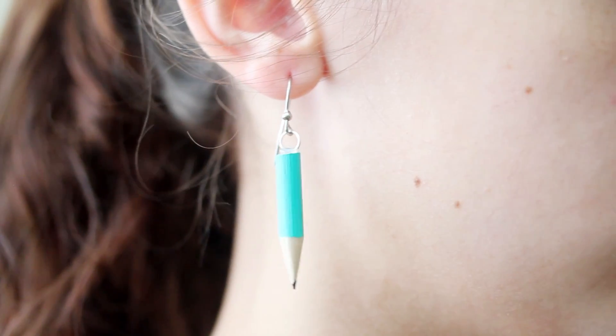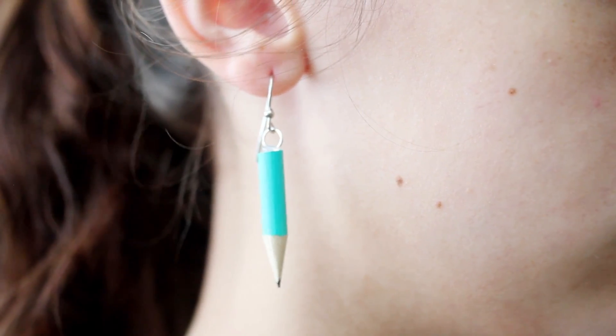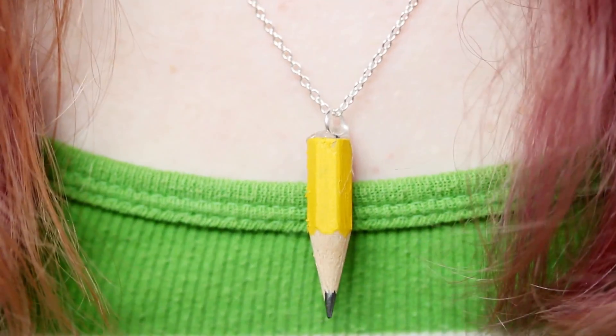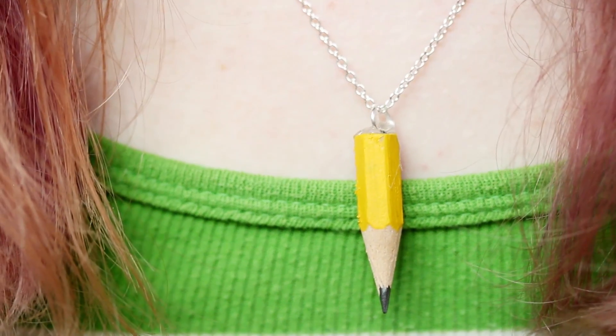Glue on the jump ring and you're done. I don't actually have pierced ears, so I had my friend model these earrings for me. But if you're like me and you just cannot wear earrings, you can also make this into a necklace by just stringing it onto a necklace chain, and it still looks really cute.